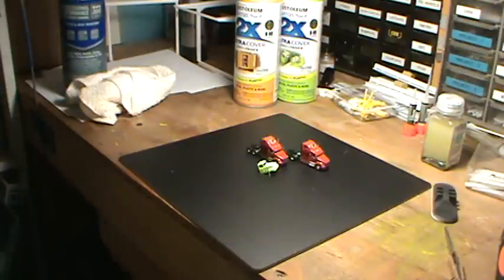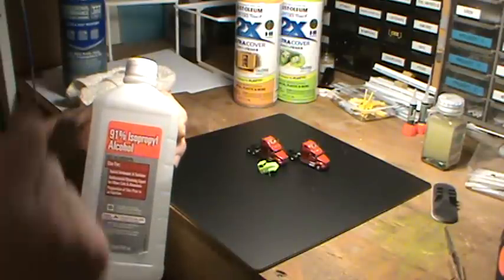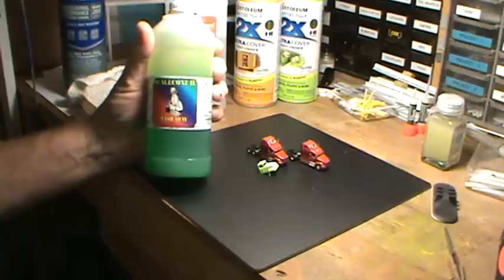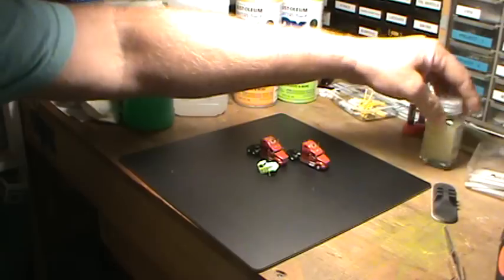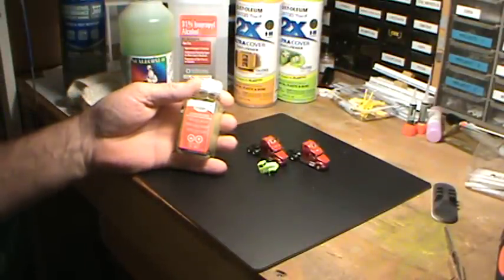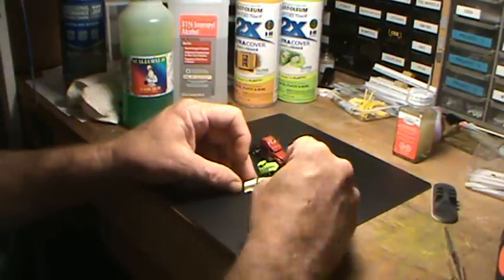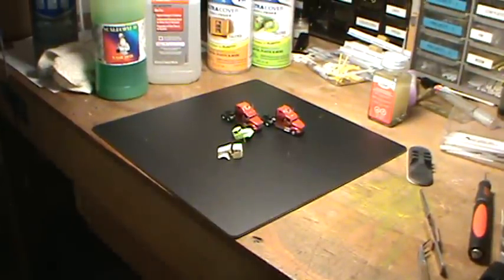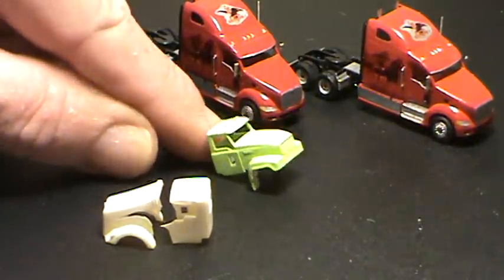In order to strip it, I tried the 91% alcohol — it would not remove that paint. So I figured we'd go to step two. I did the Scale Coat 2, which is an excellent stripper, and it would not take it off either. So I went to the last resort, which I don't like doing at all, and that's the Testers Enamel Thinner and Brush Cleaner. Well, this plastic does not like that at all — the plastic will not withstand the torture.